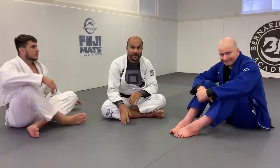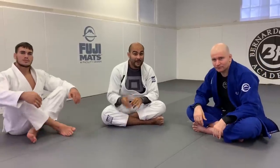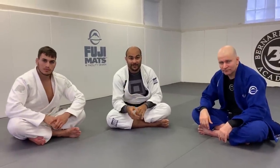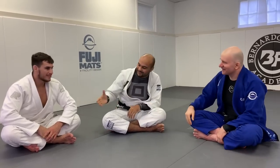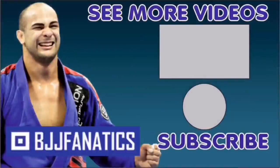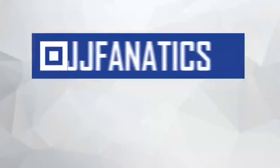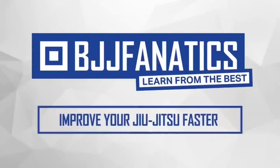Volume 2 of Feet to Floor is coming out soon — make sure to check out BJJFanatics.com. Thanks so much John. Please help grow the YouTube channel by clicking subscribe, and use promo code YOUTUBE FARIA to get 10% off any instructional video at BJJFanatics.com.